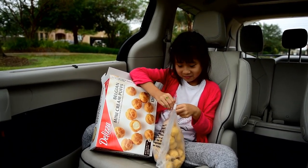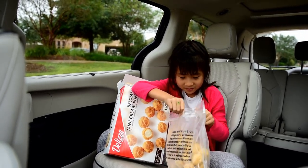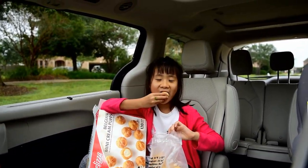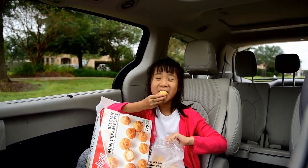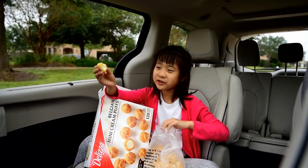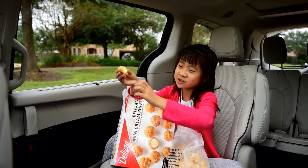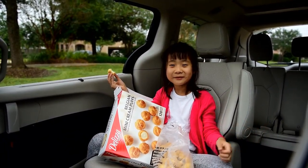Mmm, yummy. These are the puffs and this part you have to seal it up. Now I'm opening it. Mmm, so yummy. There is cream inside — vanilla ice cream. This is so amazing. It's very yummy.